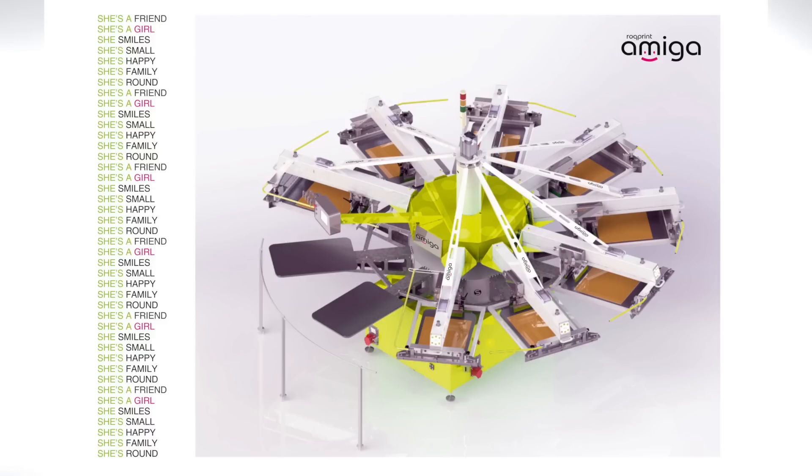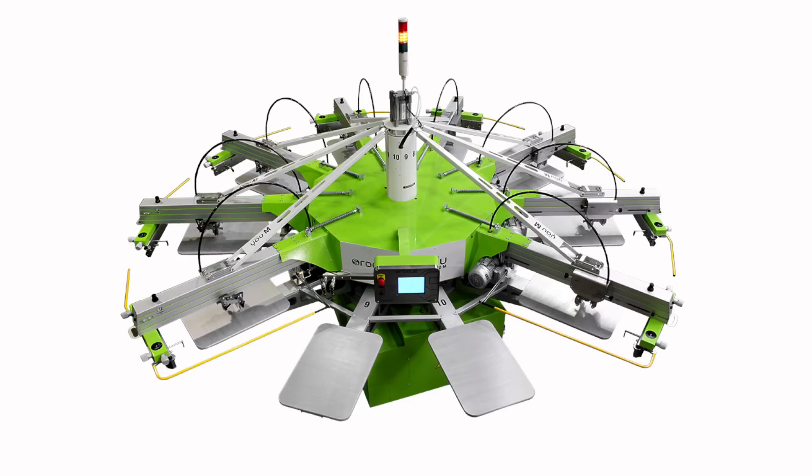Currently the go-to press for somebody getting into S-Rock would be the U. The entry-level Amiga is going to be an all-air press with the exception of the servo-indexer. The U, the Eco, and the oval presses run off AC printheads — electric printheads — which are very fast and very consistent. To make the Amiga entry-level and a little less expensive, they're putting air print heads in it.